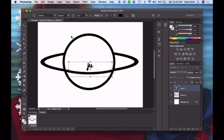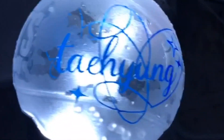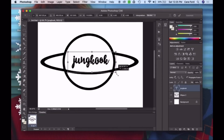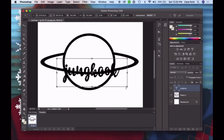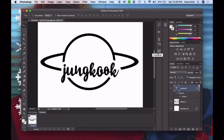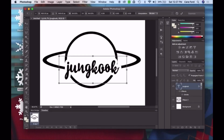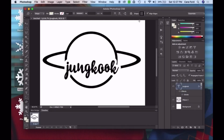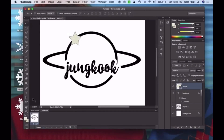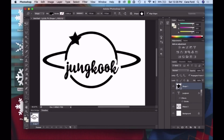I actually had an army bomb decal that I bought last year before I went to the Speak Yourself tour. I really liked it, but as most of you know, if you went to Soldier Field it rained both nights, so it started to peel off. Now that I have my own Cricut, I decided to create my own. I wanted my lines to be a lot thicker — the one I bought was beautiful but had very thin, complex lines which were kind of hard to apply, especially with the rain.